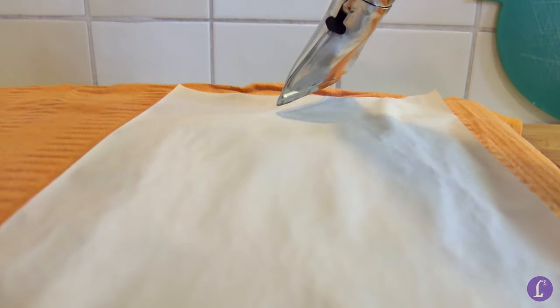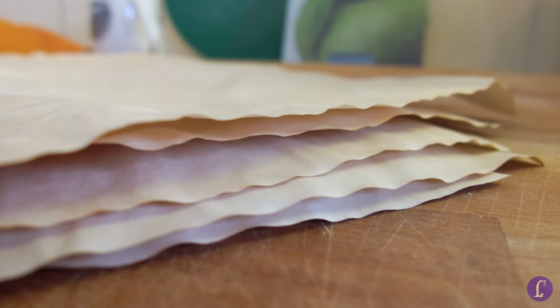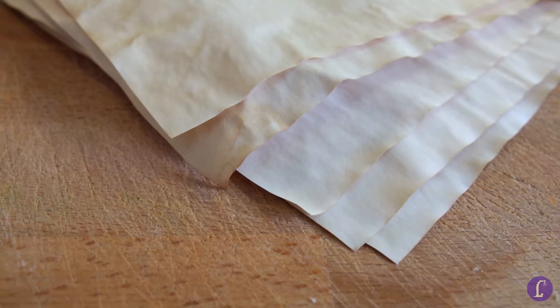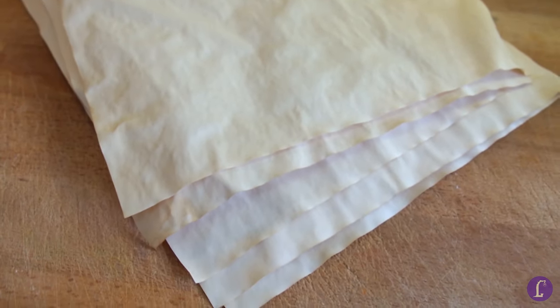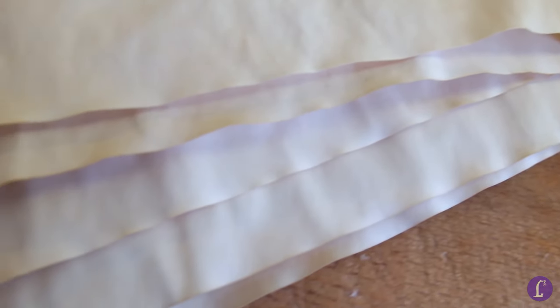Continue this process until all sheets are done. Doesn't this look satisfying? Now this pile of aged paper smells a lot like coffee. That's alright when you like this smell, or if you're using this to print out a menu for your coffee shop. But I don't really fancy the smell of coffee on my paper, so I'll need to take another step. Stick with me a little longer if you want to know how to make your paper smell like something you like.